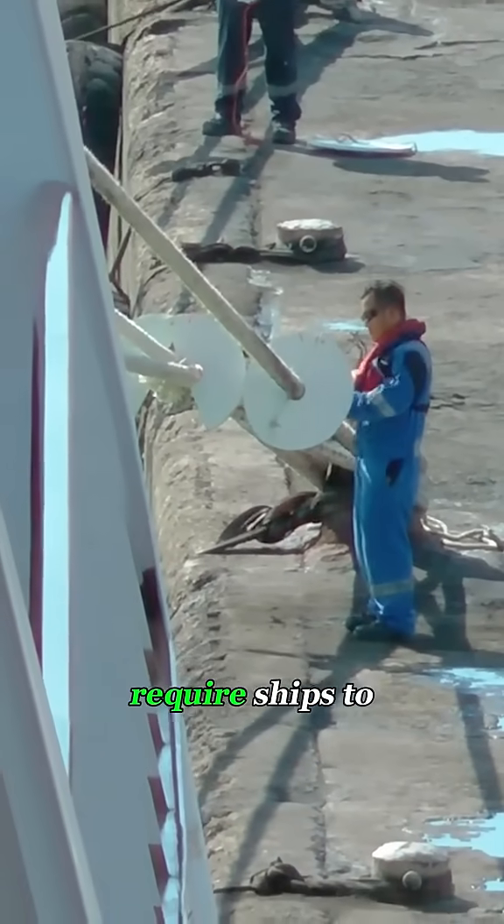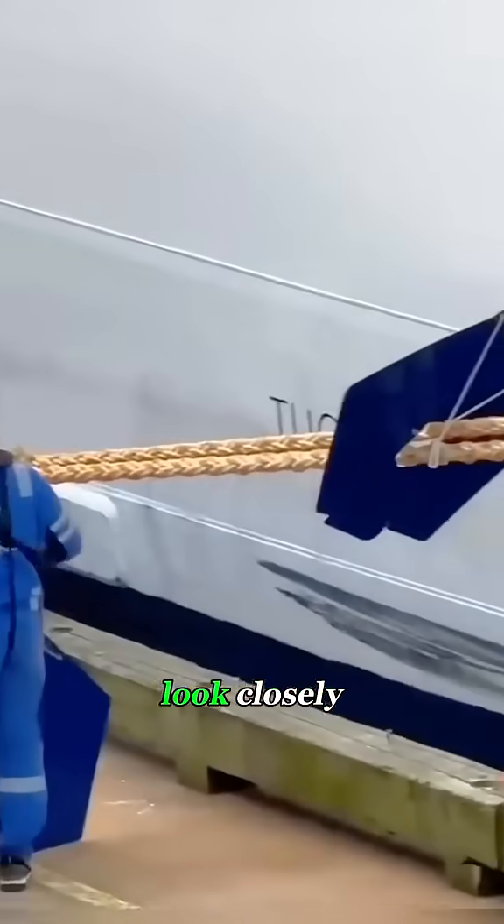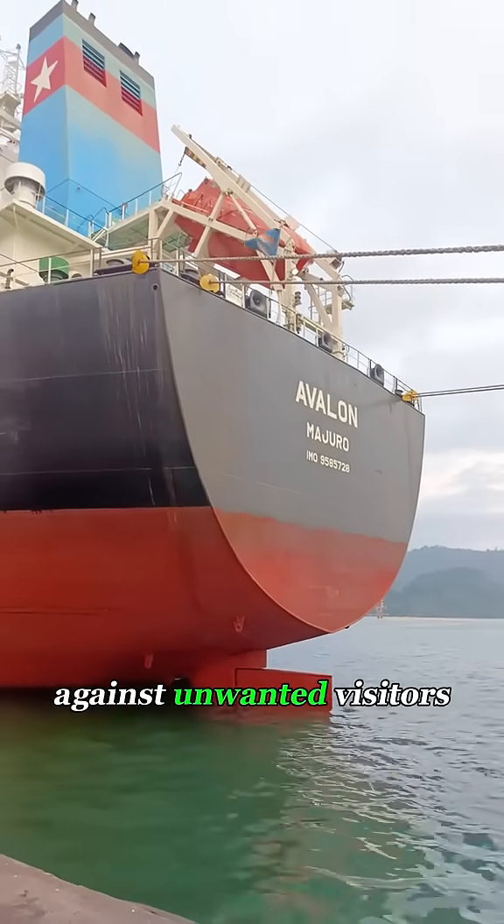That's why most ports around the world require ships to install rat guards the moment they tie up. So next time you're at a harbor, look closely — those ordinary round discs are actually the ship's tiny but essential shields against unwanted visitors.